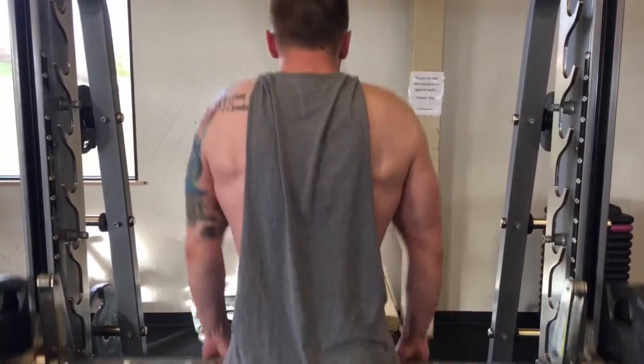We finished up with some shrugs with 225 pounds on the Smith machine.